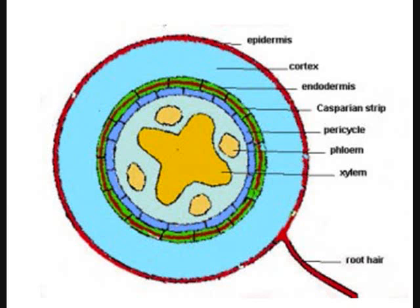That band of red — the Casparian strip — had better be there. That's your gasket. Water goes through the cortex easily, but the Casparian strip determines what passes and what doesn't. Just inside the endodermis there's a band of cells called the pericycle.